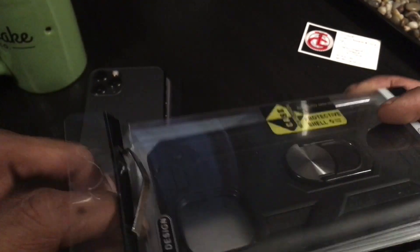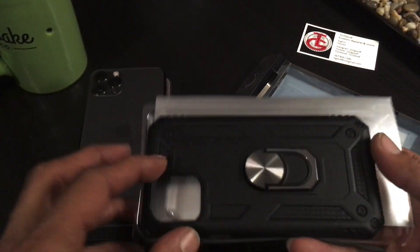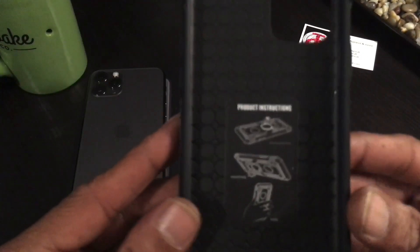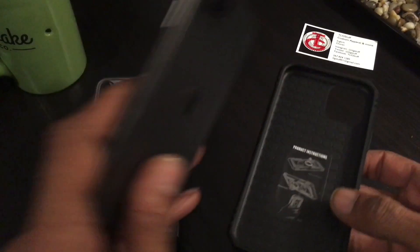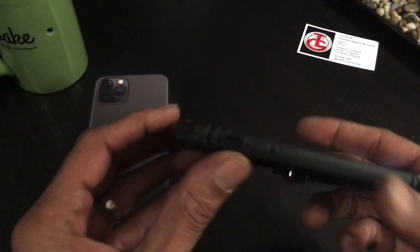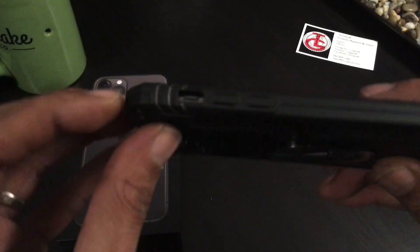Let me open it up — pretty simple packaging. This thing is available on saharacase.com, Amazon, and Best Buy. The packaging actually has instructions. So, iPhone meet case — and it's in there. It looks to be a multi-layered case.